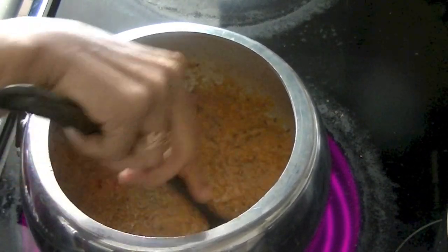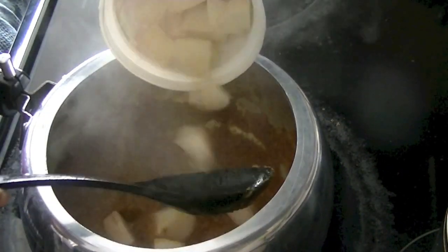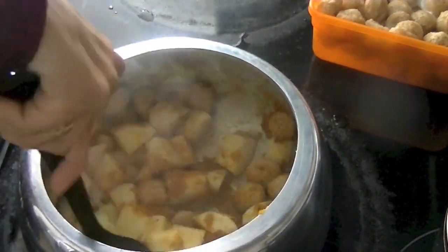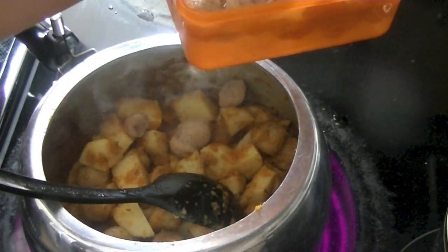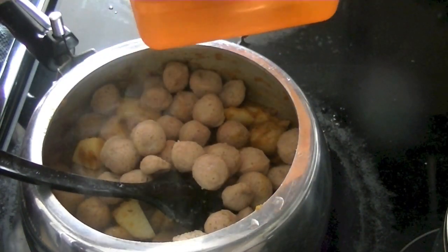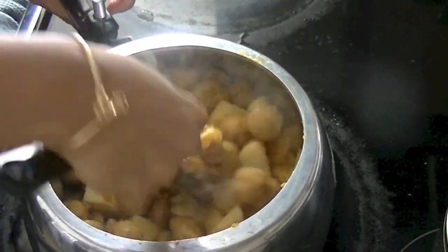You will realize this curry is going to be so tasty just based on the aroma from this onion paste. After four to five minutes, add in the potatoes we had diced and the soya chunks. Squeeze the water out of the soya chunks before adding them in. Mix them thoroughly, then add in tomato puree and mix so that the soya and potatoes are fully coated with the masala.